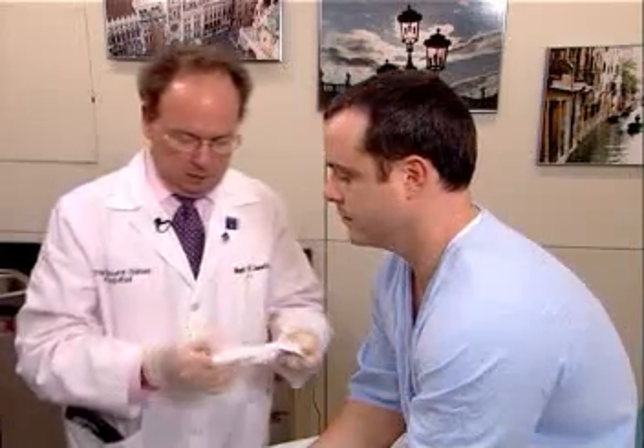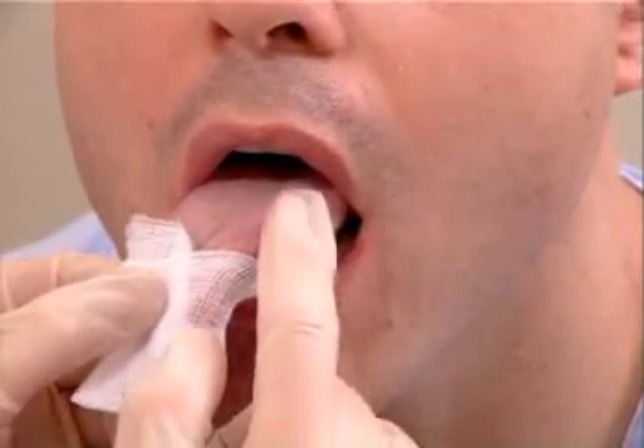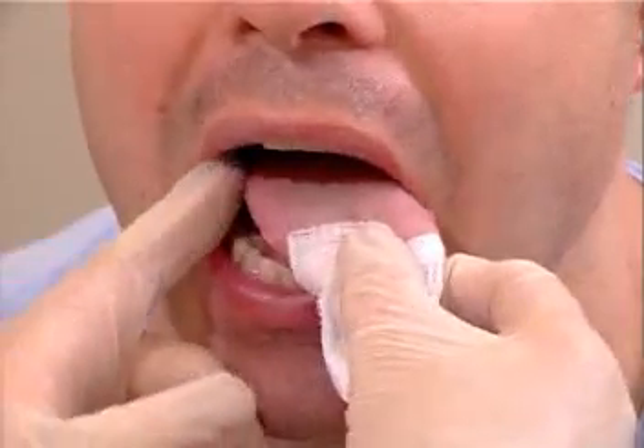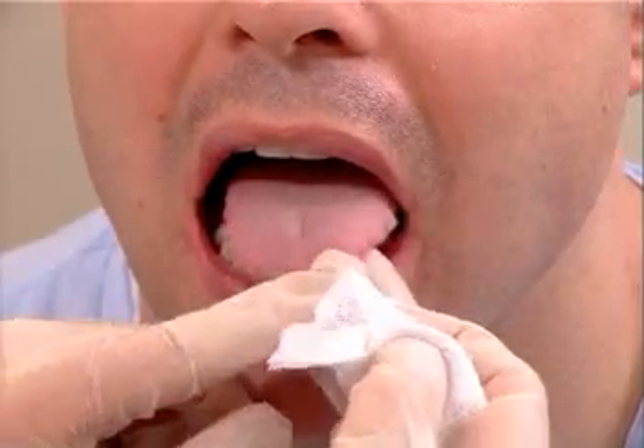The next part of the examination is the examination of the tongue. For this examination one would now put on gloves since this is an internal examination. To examine the tongue, take a gauze pad and have the patient stick out his or her tongue. Hold the tongue gently and start at the back of the tongue and palpate along the lateral borders. Remember that most lingual carcinomas are on the lateral border of the tongue. Go all the way down to the tip of the tongue to evaluate if any masses are present.